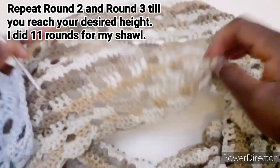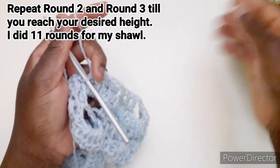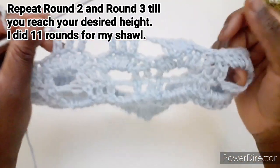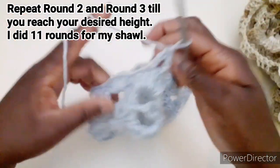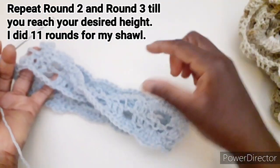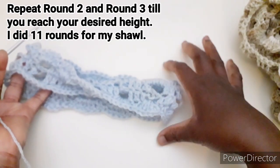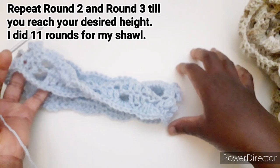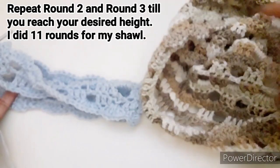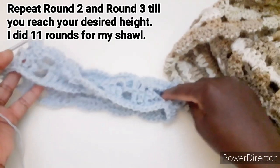Per questa sciarpa andrò a rifinirla facendo un altro giro o due. Per utilizzarla come fascia per i capelli, andrò a lavorare un altro giro per avere l'altezza desiderata. Questo è un progetto che possiamo realizzare per avere un completo: sia la fascia per i capelli sia questa sciarpa, che possiamo indossare in diversi modi.